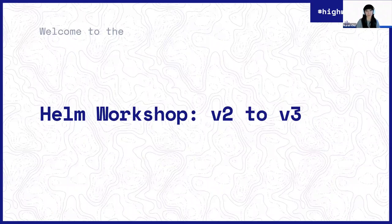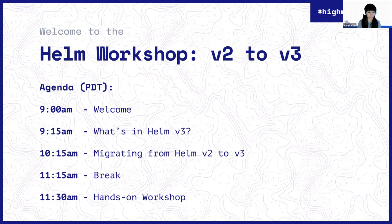I'm Matt Butcher. I'm one of the Helm Core Maintainers. I'm super excited because we have a bunch of Helm Core Maintainers on here today — Karen, Bridget, Martin and I will all be talking a little bit, and then during the workshop portion, you'll get to meet some other Helm Core Maintainers.